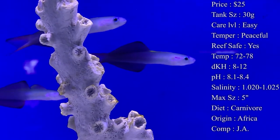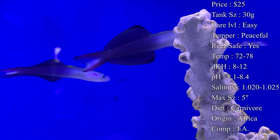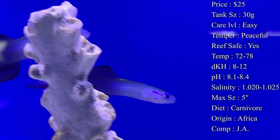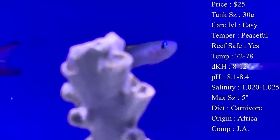Origin — they do come from Africa and different parts of Indonesia. I've also heard talks of them being captive bred, so eventually you may not even be getting them from the wild anymore. Compatibility-wise, they can be kept in groups and with other gobies.